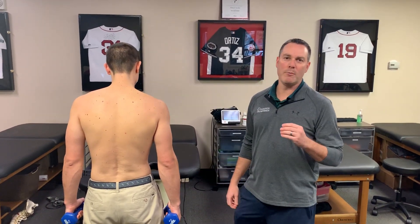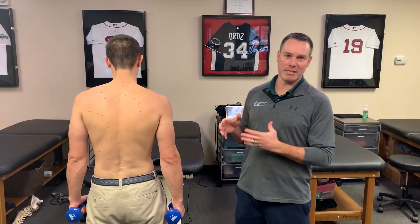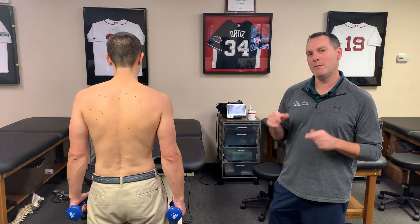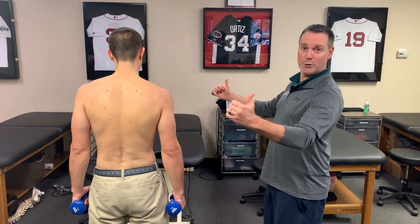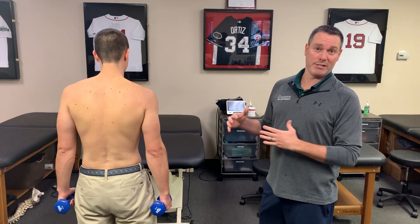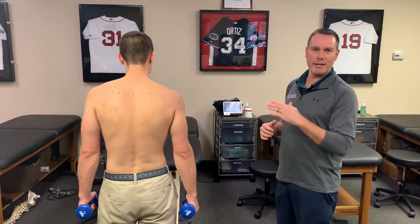Hey guys, today's post we're going to talk about setting the scapula during exercises. I had a ton of people reach out to me recently about this exact topic. It was surprising that many people still recommend setting the scapula — kind of this position — while you're doing your raises during exercise. I was a little surprised, so I wanted to hit upon that today.